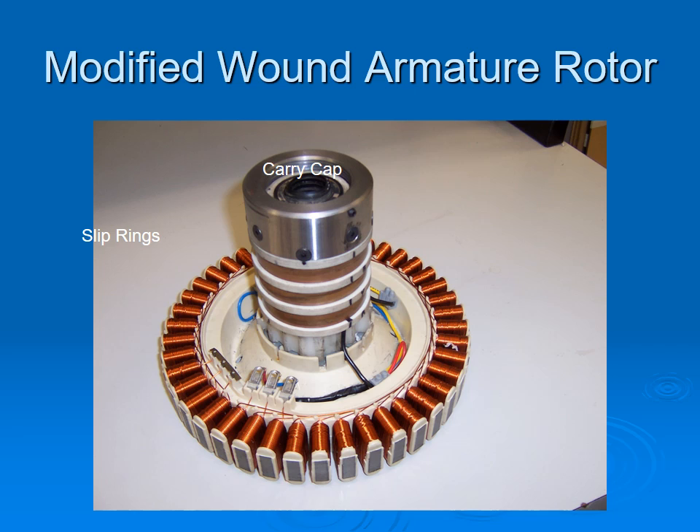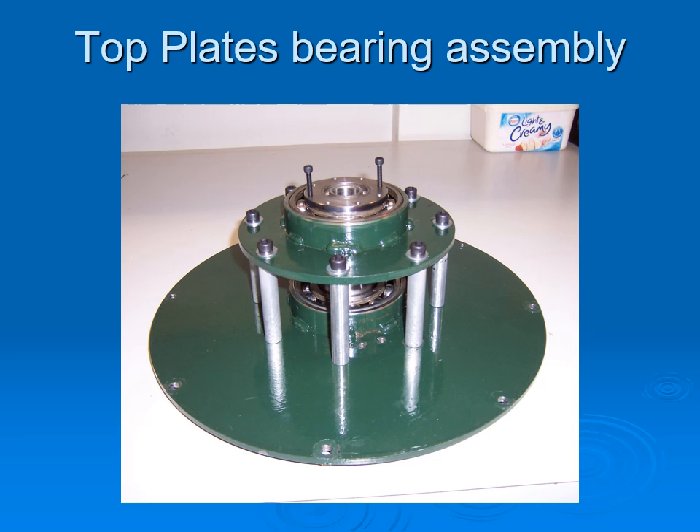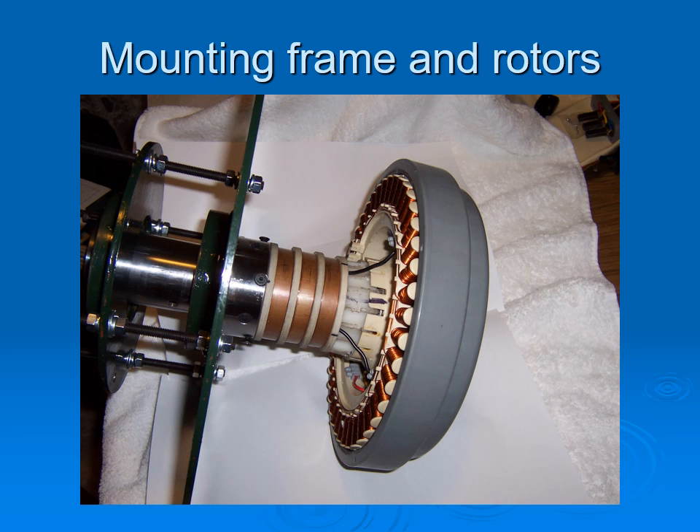An adapter was machined to suspend the armature rotor from the top drive assembly. The carry cap has internal threads onto which the adapter sleeve fits. Two plates were manufactured with locating rings welded to them, which house the bearings. Initially threaded rods were used, and when the dimensions were established, struts were made to keep them at fixed distances. You can see the adapter sleeve with the two bolts sticking up, to which the generator assembly will be connected from underneath. Here you can see the mounting plates and the generator assembly, which can be fitted to any drive you like.